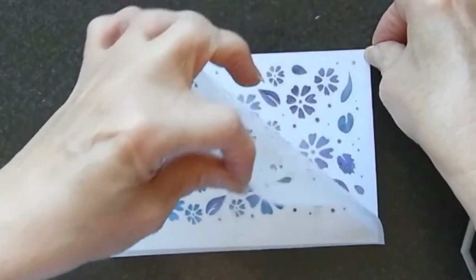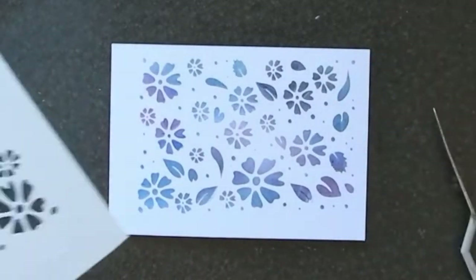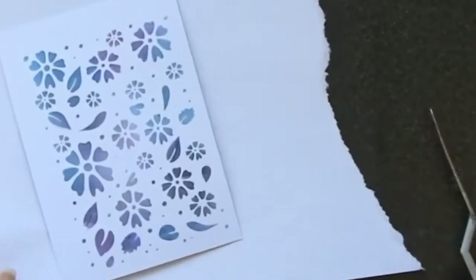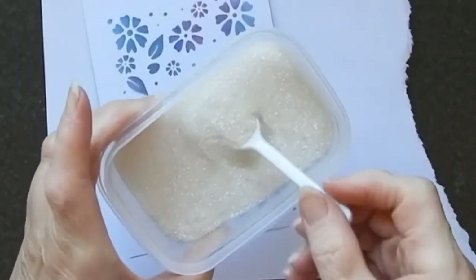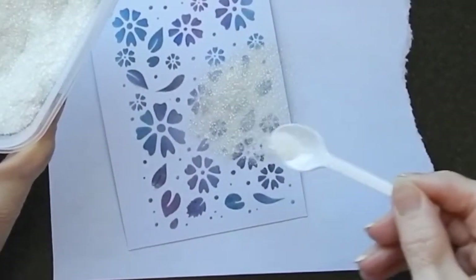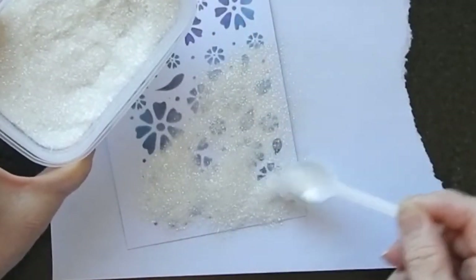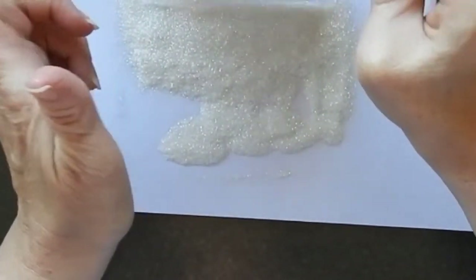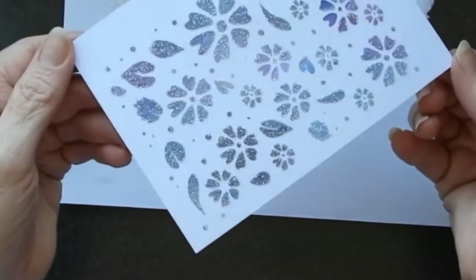It dries quite fast usually and you really don't want it drying on your stencil. I'm going to pick this up and put it on a piece of paper because I still haven't finished. I have some white semi-transparent glitter and I'm just going to put a whole load of that over this. And now I just have to leave that to dry.